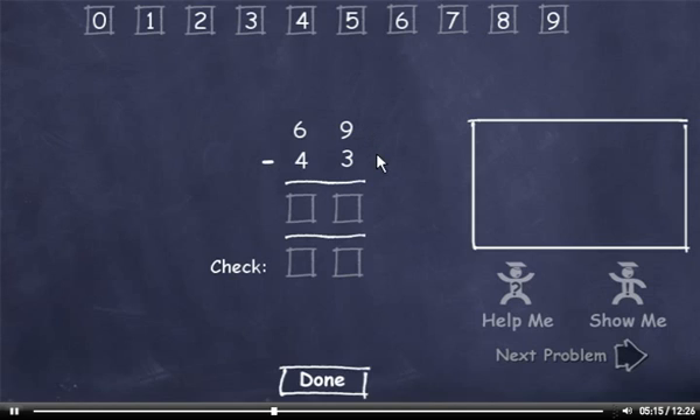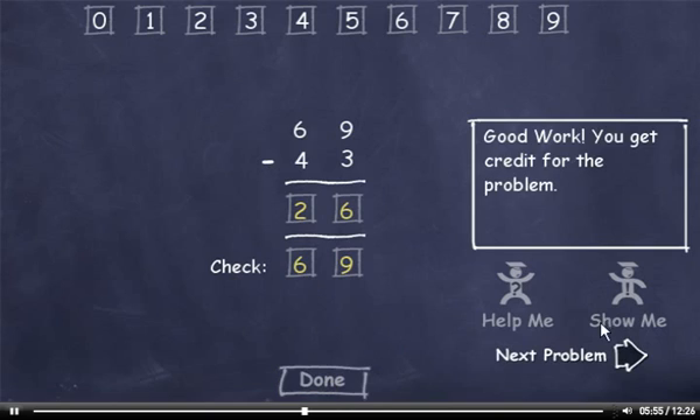69 minus 43. 3 plus 6 is 9, and 4 plus 2 is 6. Check this number and click the Done button. Next problem.